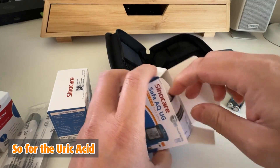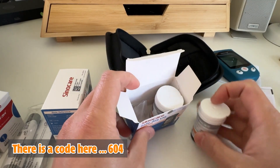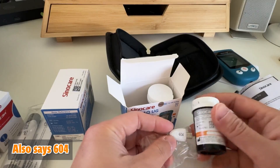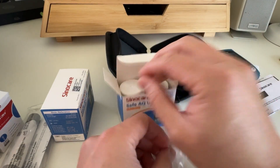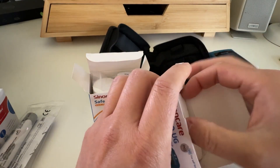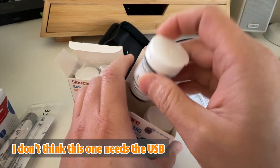For the uric acid strips, there is a code here: 604. And the USB also says 604 — it's matching with code number 604. With the blood glucose testing strip, it doesn't say anything about a code; I don't think this one needs a USB.